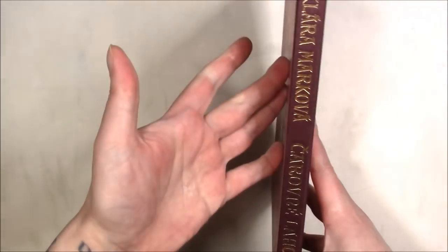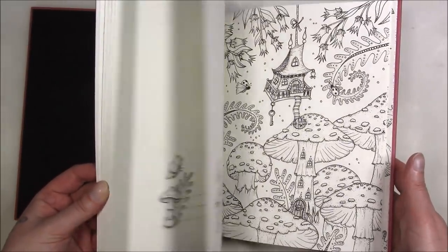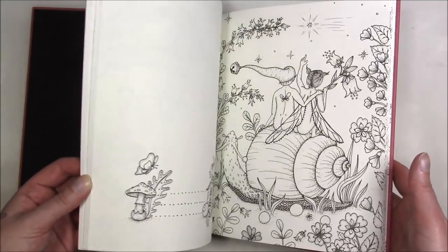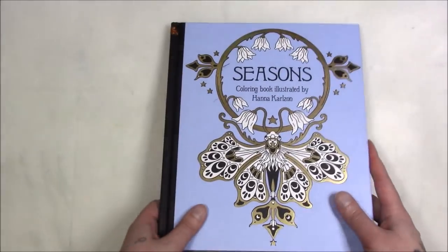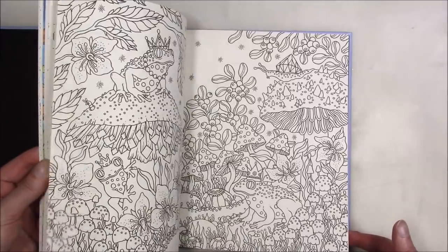Then we've got the hardcover books. I usually keep this upside down because of the way the spine is. This one is 'Magical Delights' by Clara Markova — most people have seen this book, it's been out for a very long time and is exceedingly popular. It's not one I would buy again, but I'm not angry that I have it. It's the same with my Hannah Carlson books — due to my current style I wouldn't buy them again, but I don't dislike them enough to give them away.